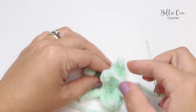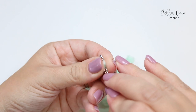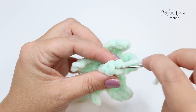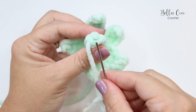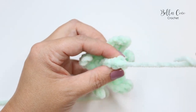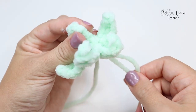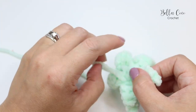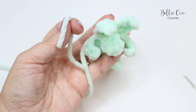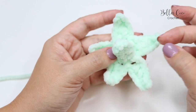Pull out the yarn, thread up your darning needle, and close up the top of the stem by pulling through the stitches. Insert the needle into the center and snip off the tail end. There we have the stem and leaves.